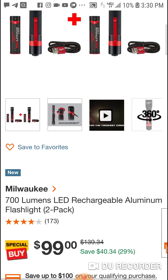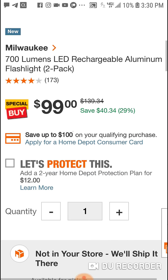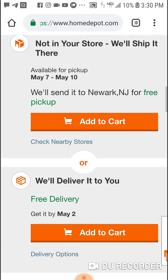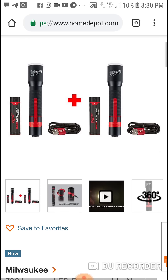So this is a two-pack, guys. It doesn't say how long it lasts, but it's available — they'll ship it to you, get it by May 2nd. Great deal here.